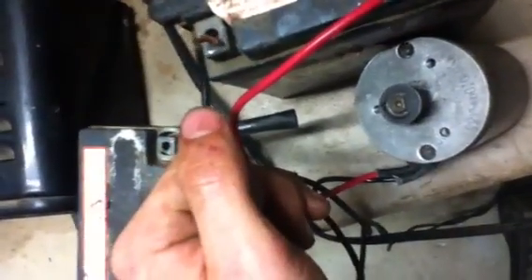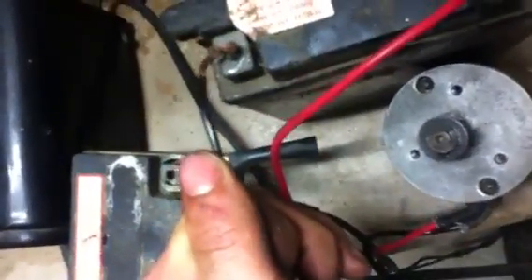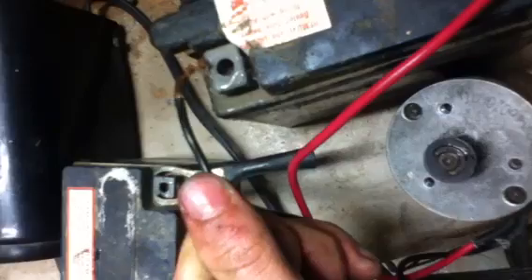This is a 24-volt motor, so it won't sound real powerful, but it sounds normal for running on 12 volts. Look at that kick! I have no clue where that came from.